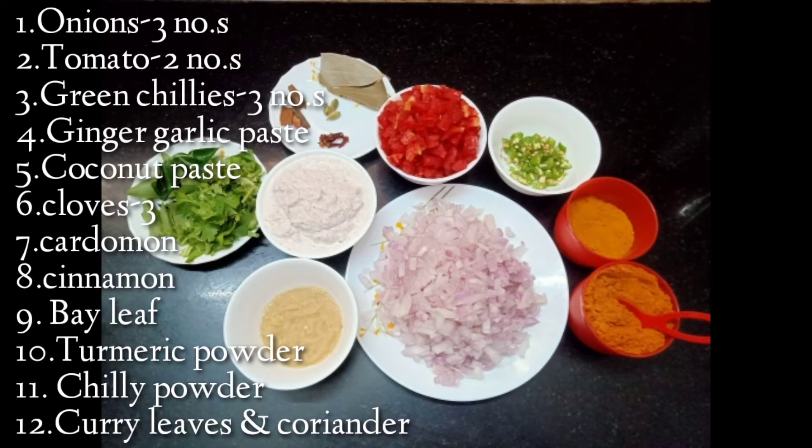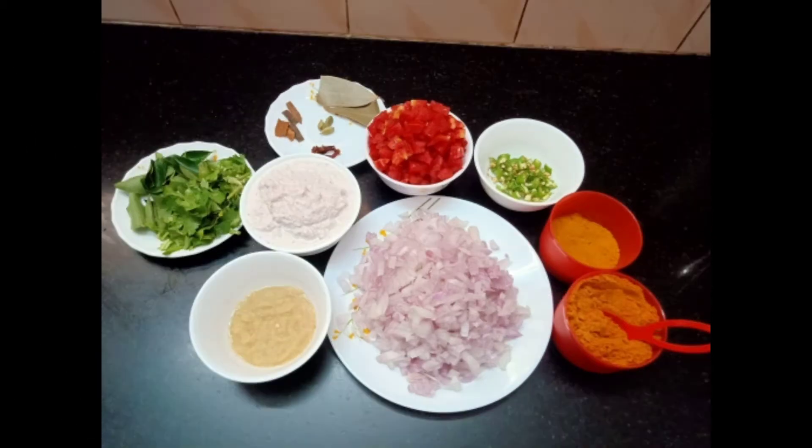Masala is a good thing. We need: 3-2 tomatoes, green chilies, ginger-garlic paste, coconut paste, cloves, cinnamon stick, cardamom, biryani spice, turmeric powder, chili powder, curry leaves, and coriander.